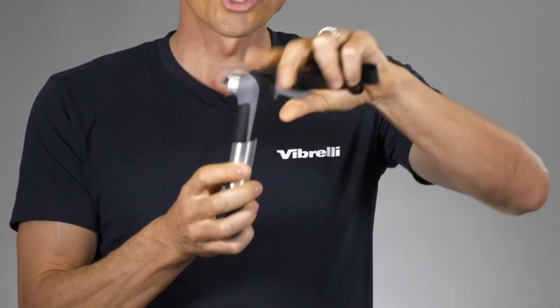All you simply do is remove the dust cap, attach it to the valve, lock it into position and start inflating. You don't have to take this pump apart to swap any adapters — it's quick and easy.